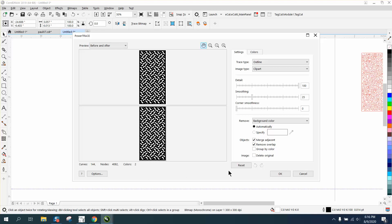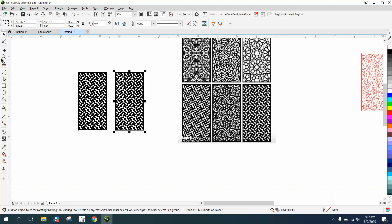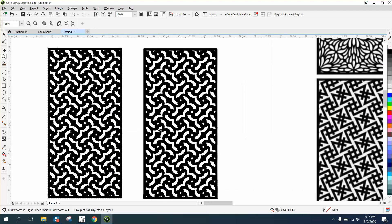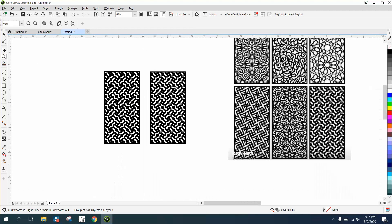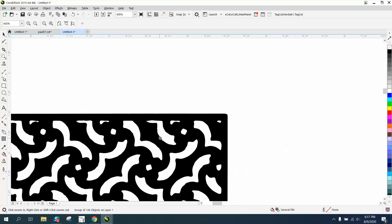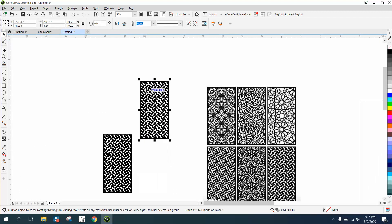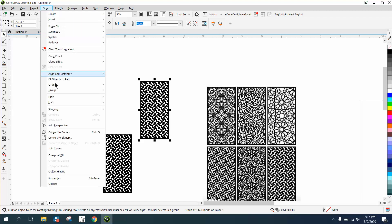It traces pretty quickly — it's already done. Your trace should be on top, and it did a really good job. There are a few little jags in it, but who's really going to notice? So what you do is ungroup it.